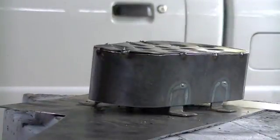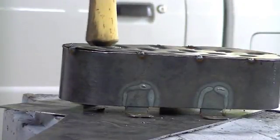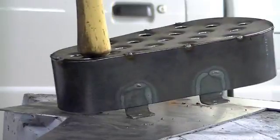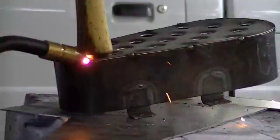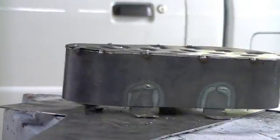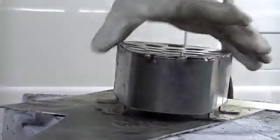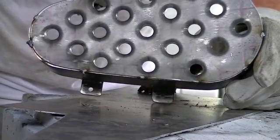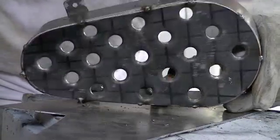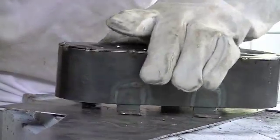Got that. One little area right here needs to go down just a tad. And that's it. You can see we've got our outer perimeter tack welded on, so now I'm just going to come in here and lay on a few stitch welds, and this cover will be finished.